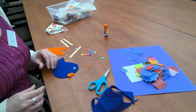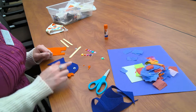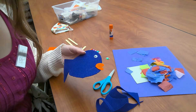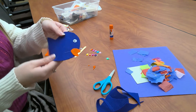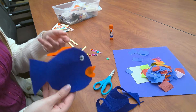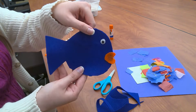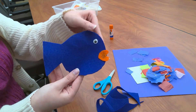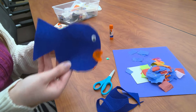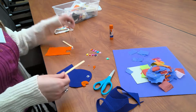I will be right back — I'm going to glue our fish's lips on and glue our googly eye on. I am back, friends! Look, we have our little fish — got some hot glue still stuck on my fingers. I glued the one eye on and then I glued our lips on, so he looks like a little fish. Now I'm going to glue on our three popsicle sticks.